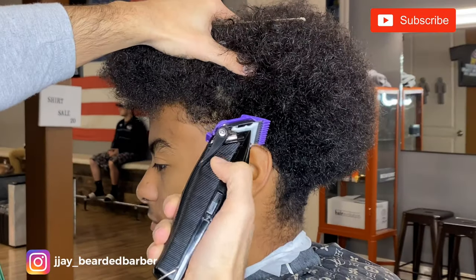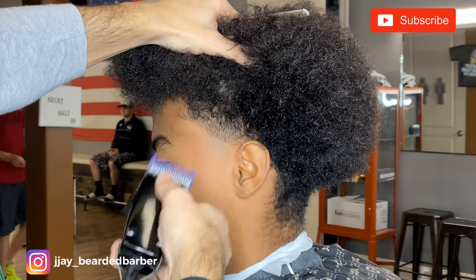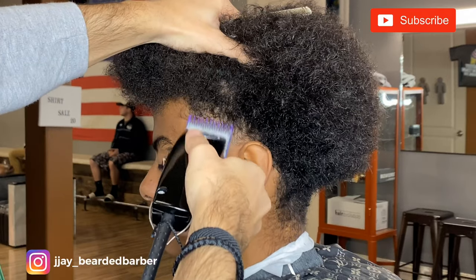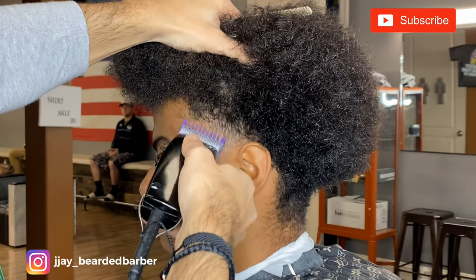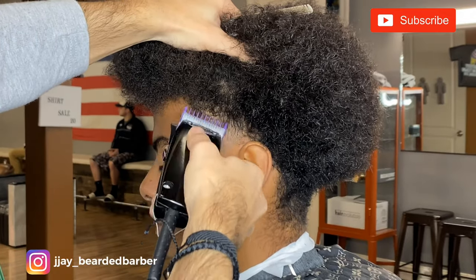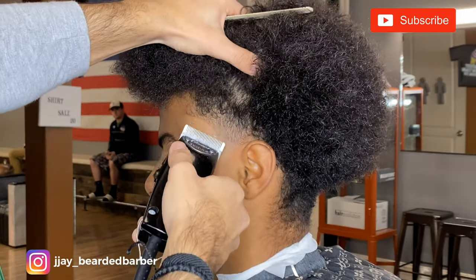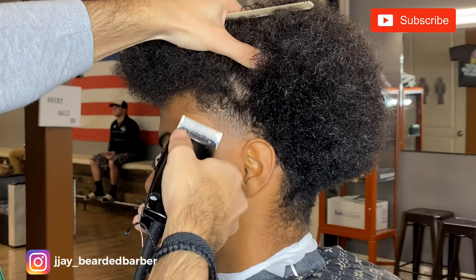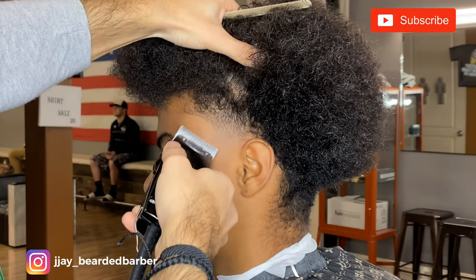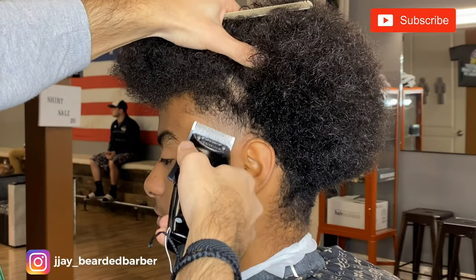Now I'm going to take my — I believe this is the 0 guard on the Andis system — and that's open. I'm just flicking out into that 2, then going ahead and closing it down, flicking out that bottom line. After that, I'm taking the blade open with no guard and using the corner, slowly fading out that line, slowly closing the lever until it's completely closed so that line should be completely gone.